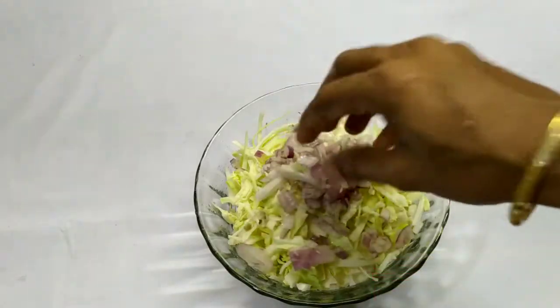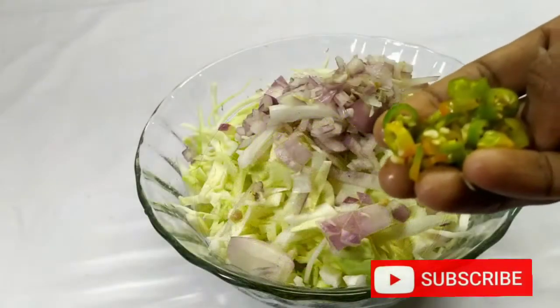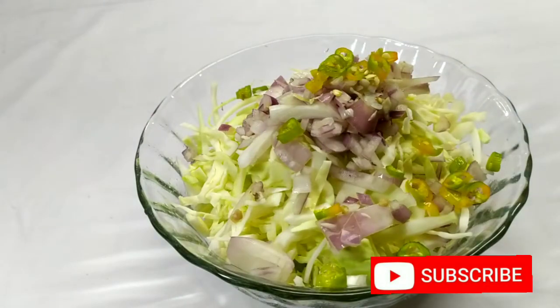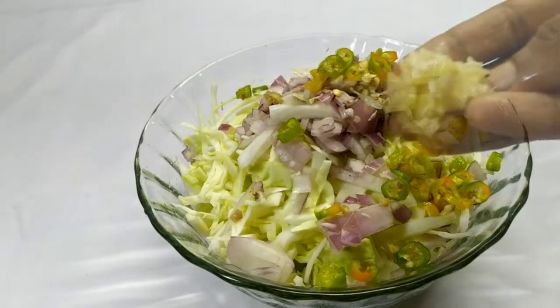This is our cabbage. It's cooked in a little bit — there are 4 cabbages. That's good.